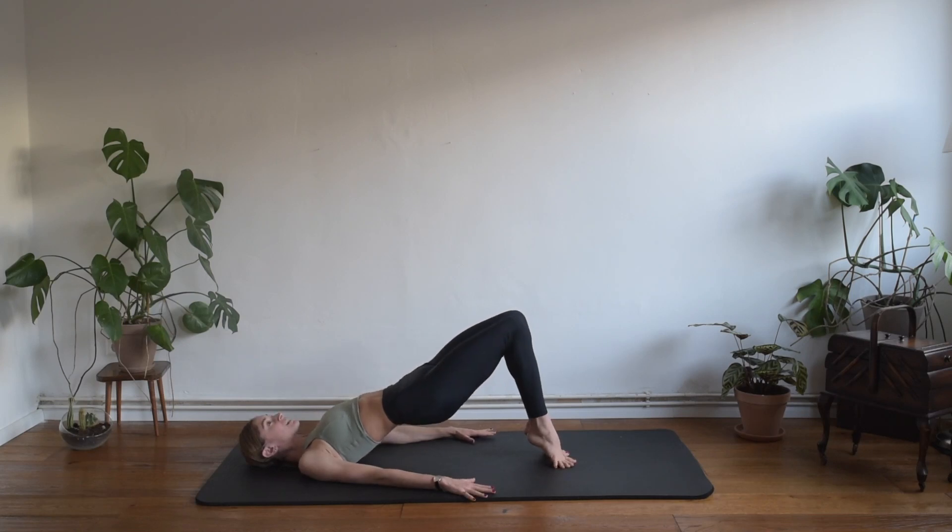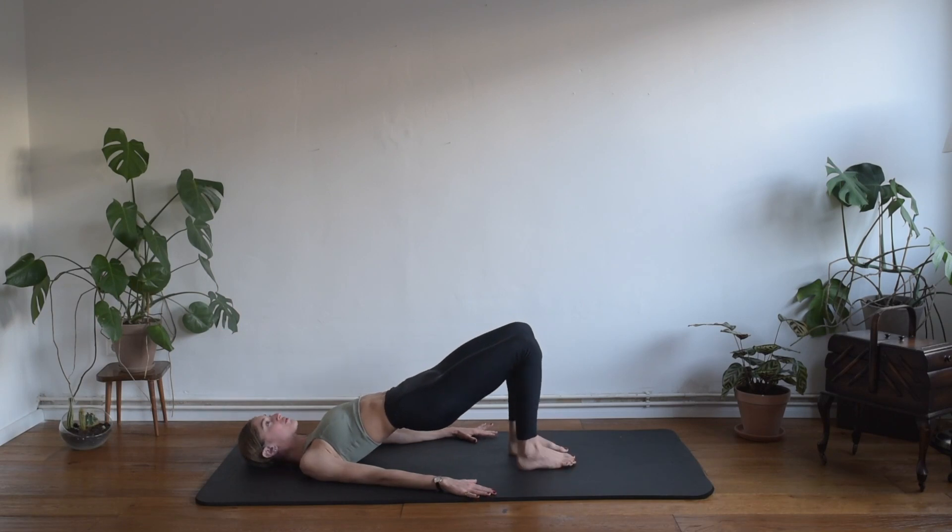Stay up for me guys — breathing in, prepare. Exhaling we want to squeeze, inhaling we separate the knees, exhaling squeeze, inhale separate. Four more — three, last two, one last time — squeeze and separate. Good. Separate your heels and bring them down to the floor.